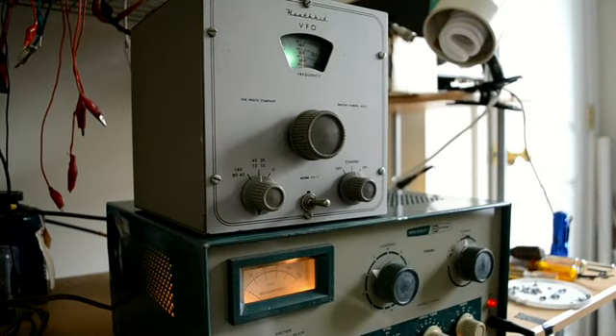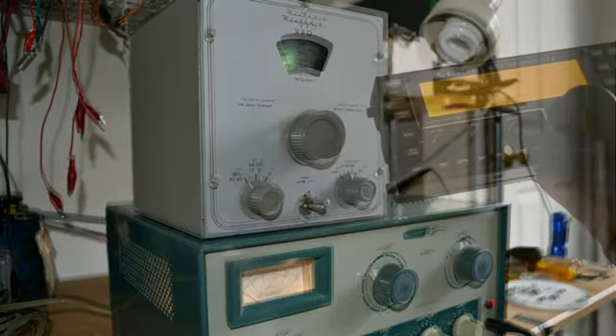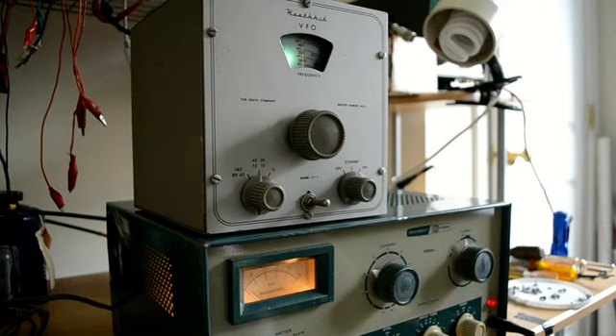Now we're on 15 meters. Let's check the grid current. It's a little low here. Let's see if we pick it up. There we go — that's over 2 mils there.